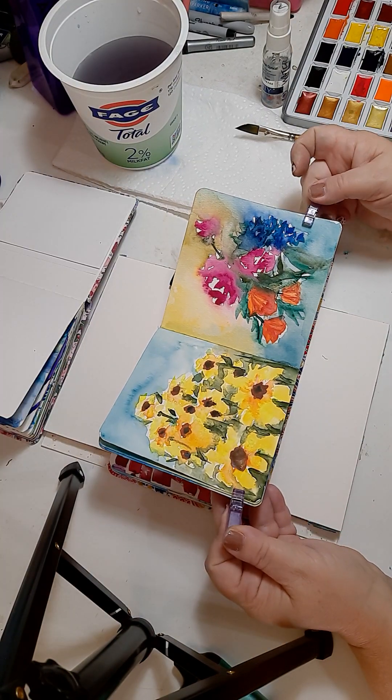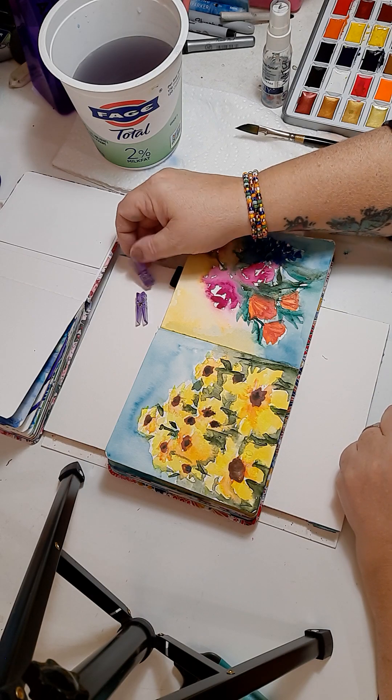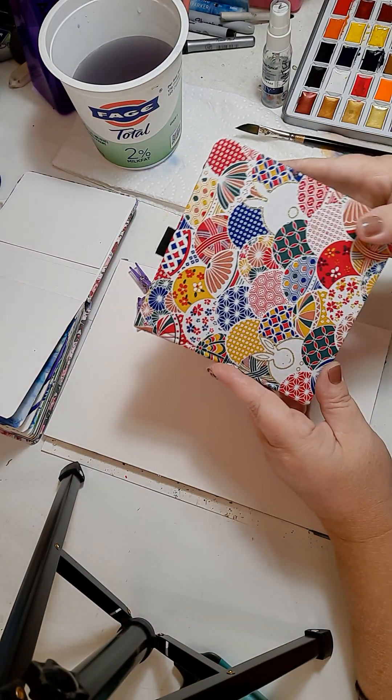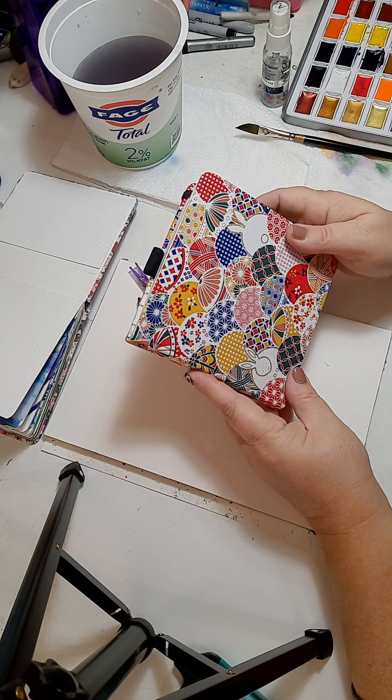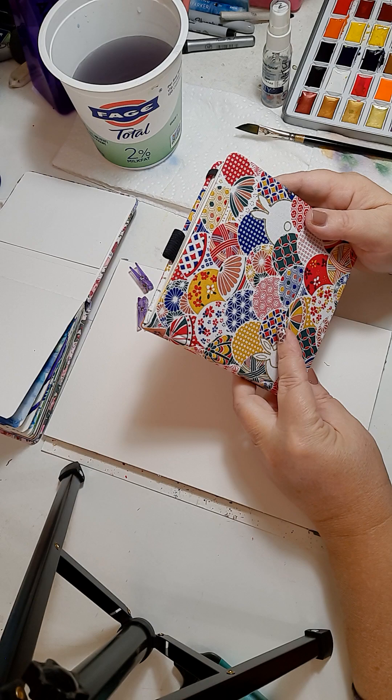Hello everybody. I found my purple clips — they were in my second sketchbook. I have more, but I love purple. So here's the second sketchbook. It has a beautiful pattern, a wave pattern with all ditzy Asian tiny ornamental patterns.